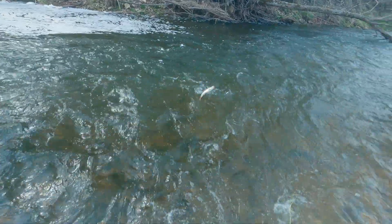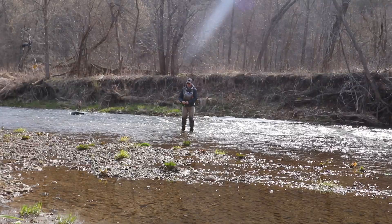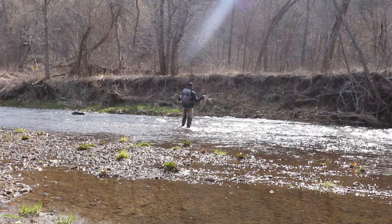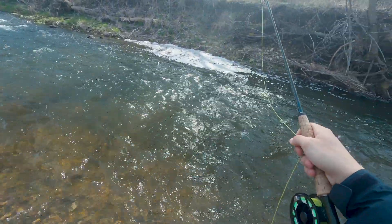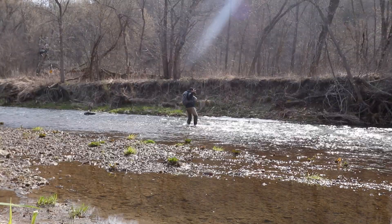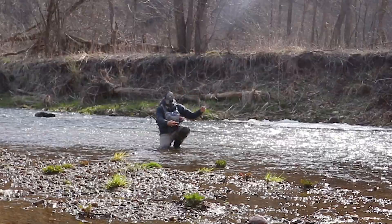There we go — first fish in the river. He is off. So he was right over on that slow side there. Let's try in this seam. Right in the seam — another brown trout.